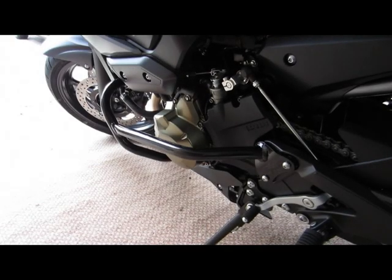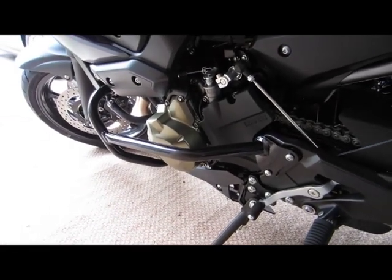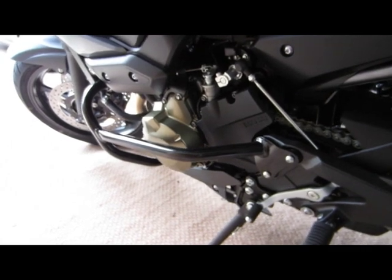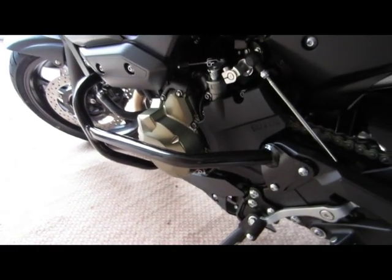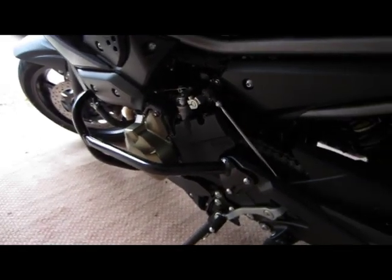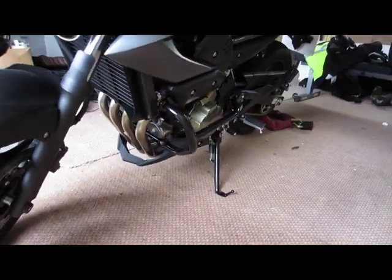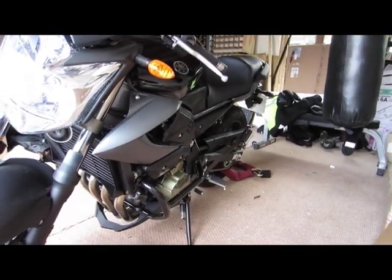Got them all fitted and bolted up nicely. It was quite fiddly to get on - some of the holes didn't really line up, but a little bit of doing it up and then undoing it and doing it up again sorted that out. It looks pretty good actually - really robust, really solid. It doesn't look like it's going anywhere. As I said, the pictures online really didn't do it justice. The pictures online make it look really out of place, but as you can see here it fits with the bike nicely.